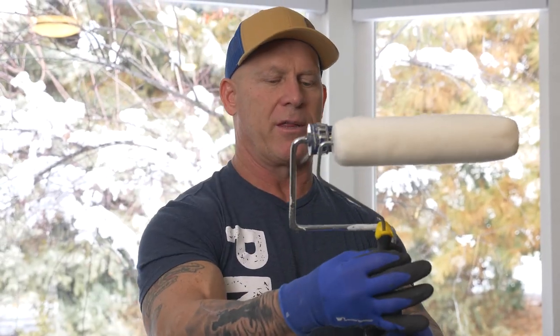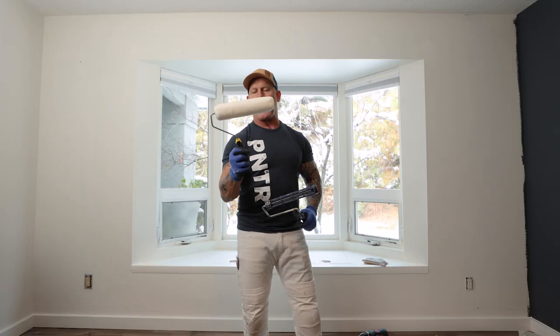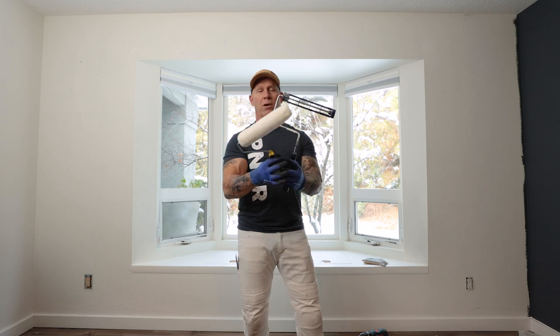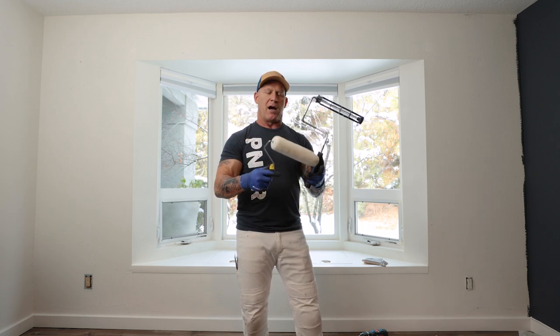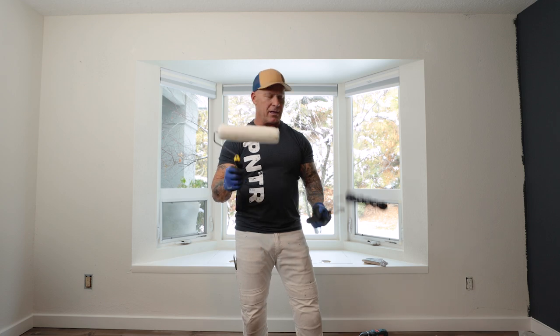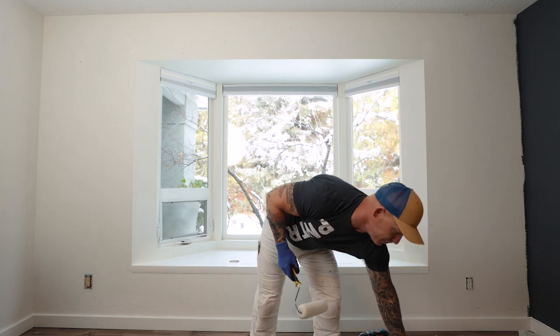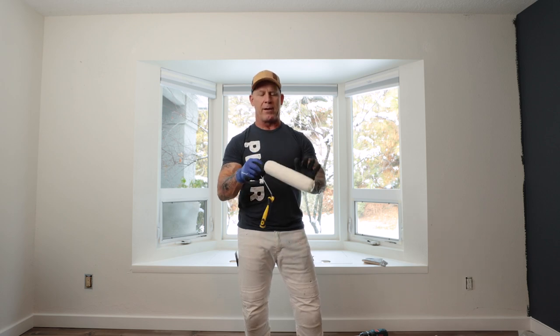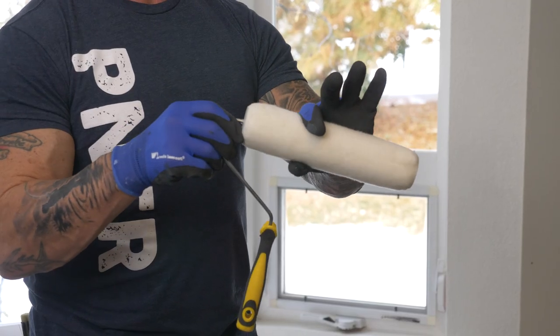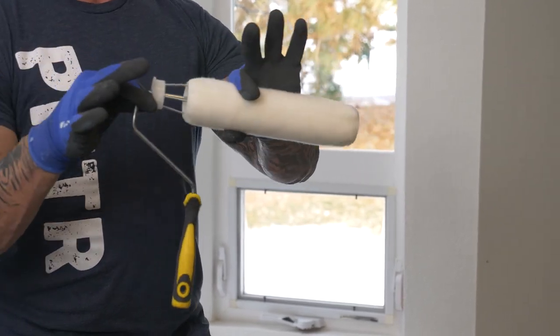Another thing I noticed is the reach — not only can you not attach it to an extension pole, but you have less reach overall. In order to make this thing a dollar twenty-five, they've added less material, cheaper plastic, smaller diameter metals, and less metal overall.